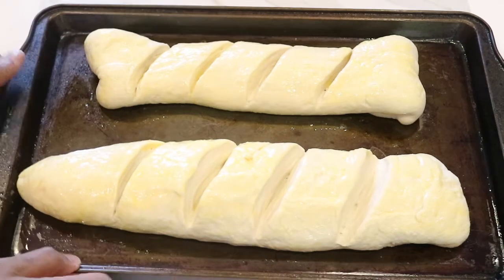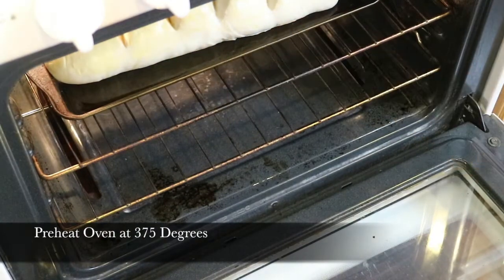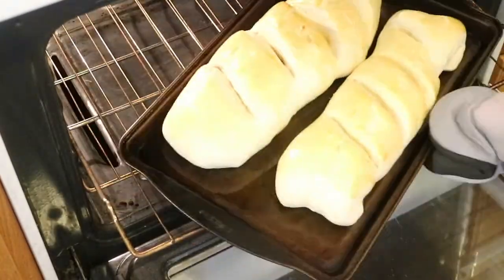Before I put it in the oven, I'm just going to sit it in a warm place for 30 minutes. I've already preheated my oven at 375 for 20 minutes. Halfway through, I'm going to take it out, turn it over, and bake it off for the last 10.